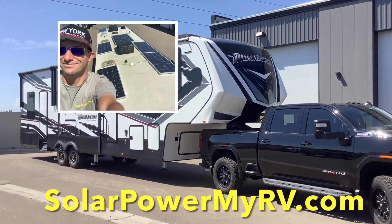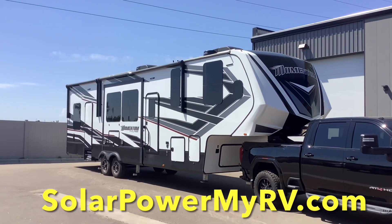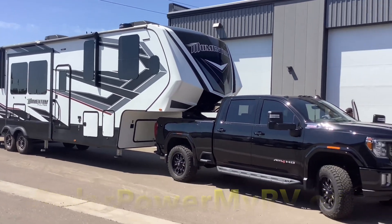How's it going everybody, David here with solarpowermarv.com and today I just want to give you guys a quick tour of this Momentum fifth wheel we just completed.